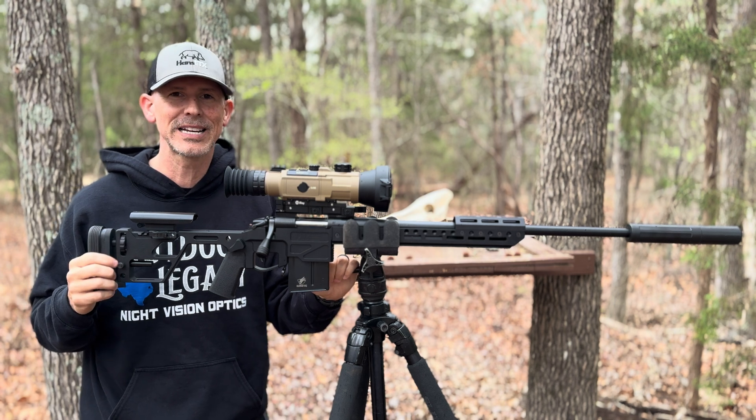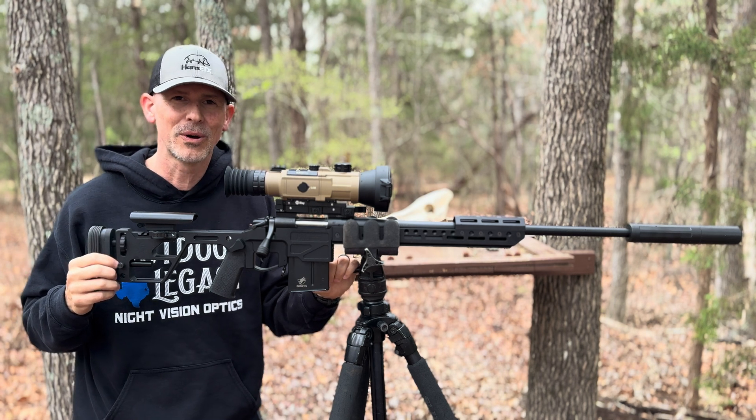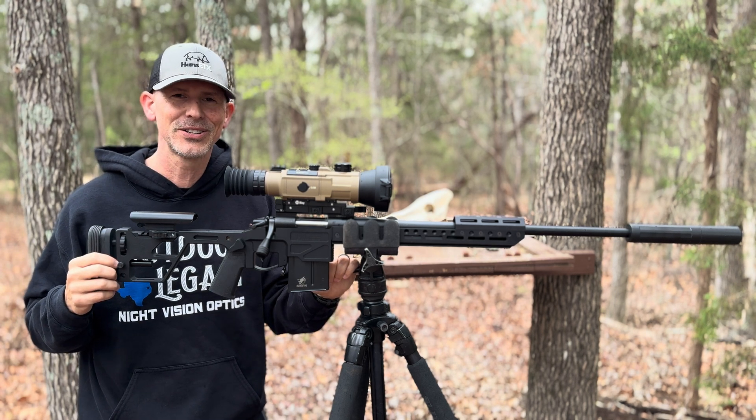We'll see y'all next time right here on the Hans ETX YouTube channel — more reviews, more hunts. We'll see y'all soon. Y'all take care.